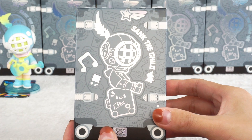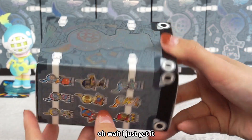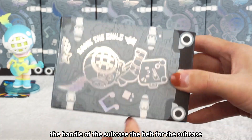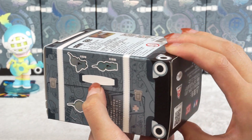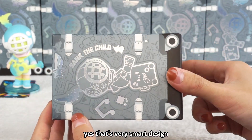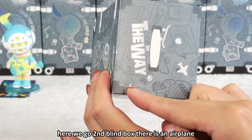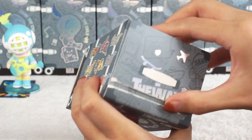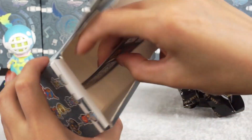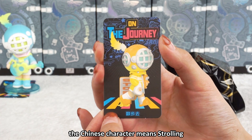This is the second one. I just found there are four belts — the handles of the suitcase. The design of the outer packing is like a luggage, which is a very smart design. Here we go, second blind box. There is an airplane going to fly. The Chinese character on the second figure means 'strolling.'